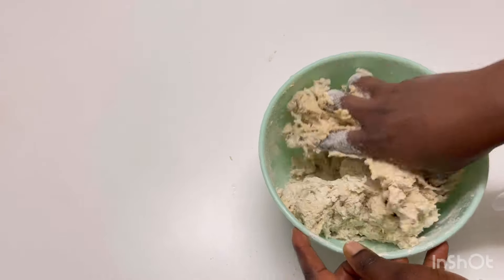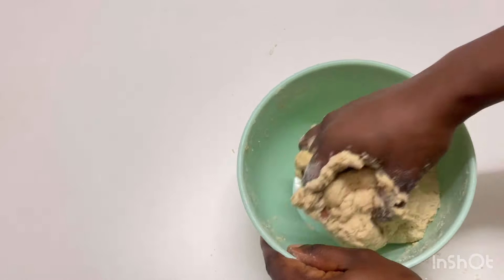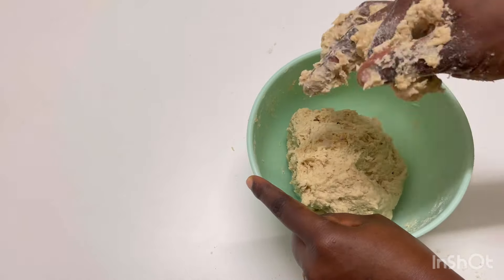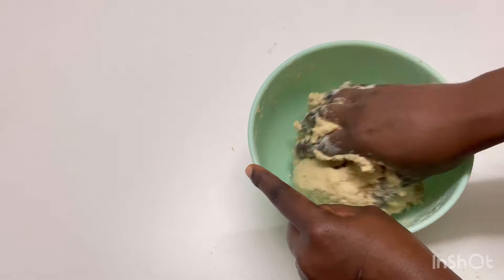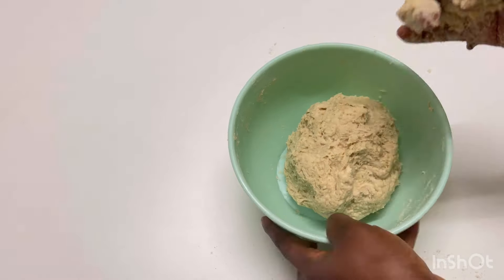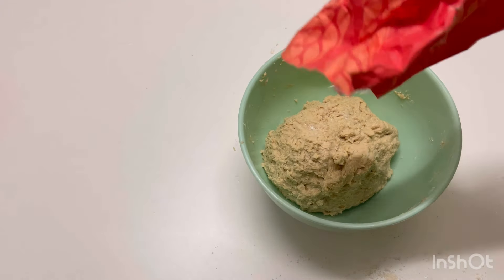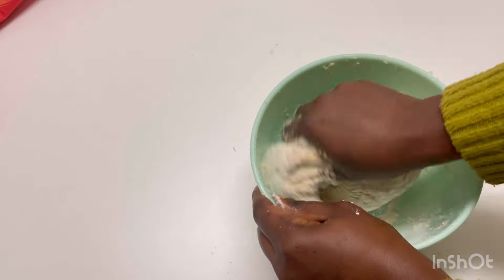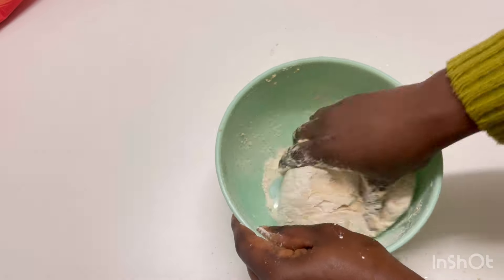Yeast also helps in making your fish roll soft, but here I'm using enough baking powder and making sure my dough comes out soft. You can see it's a bit too soft, so I'm sprinkling a little flour and mixing well.